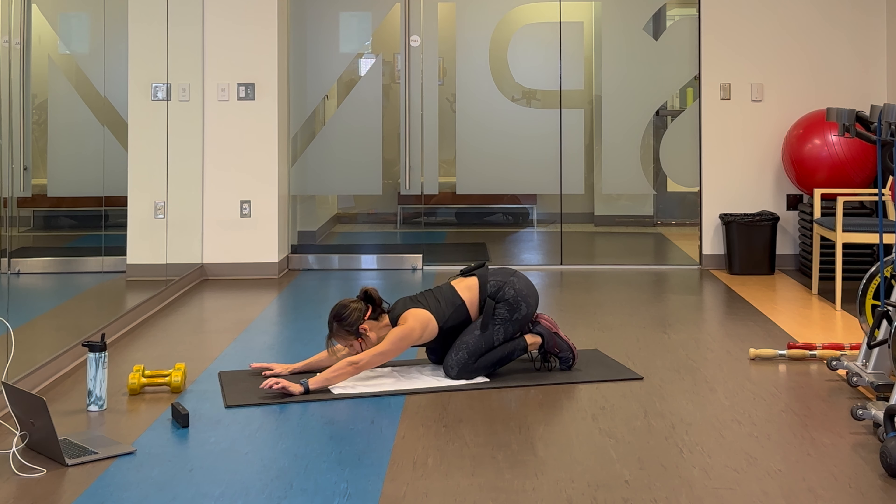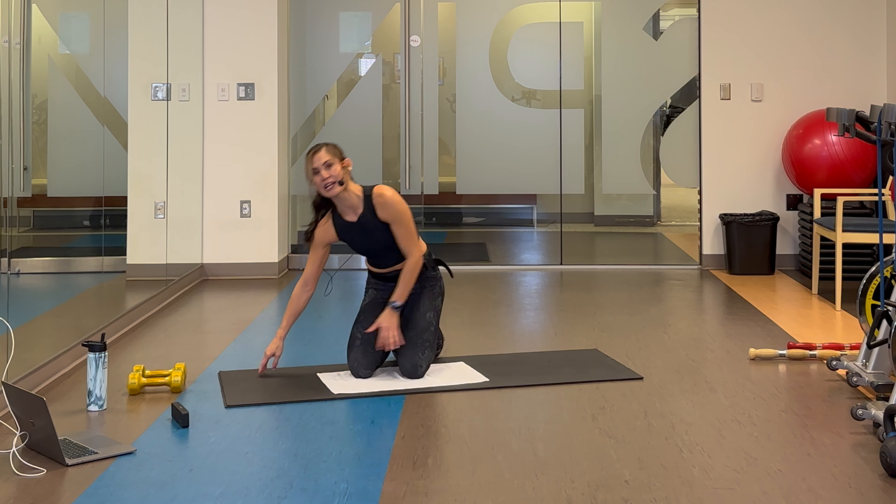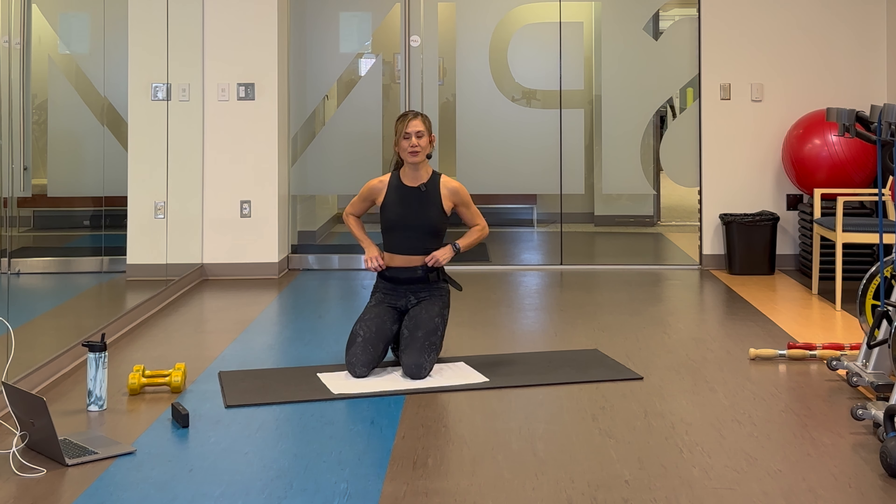Sink back, stretch, take a breath, inhale and exhale. Come on up, grab a drink, take about 30 seconds, and let's finish with round number two.